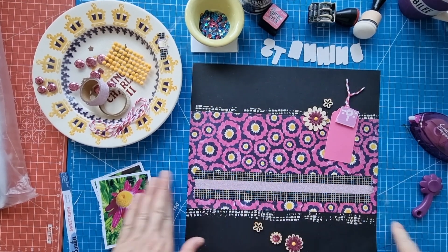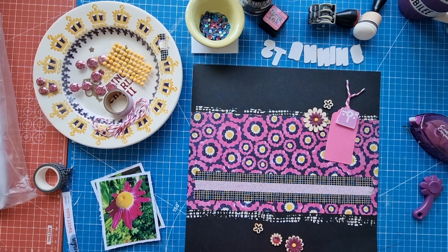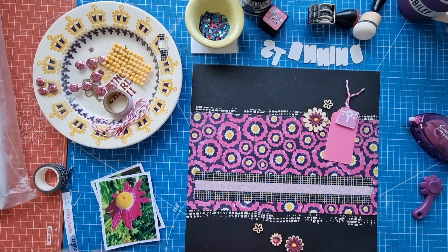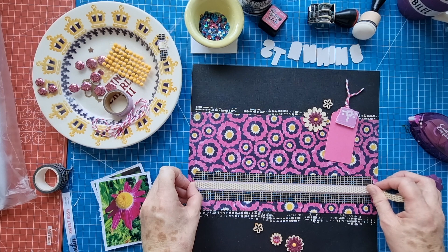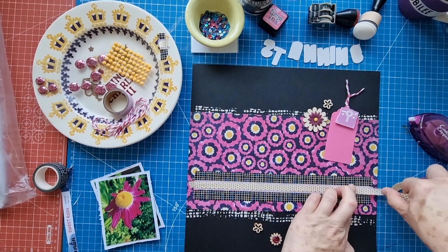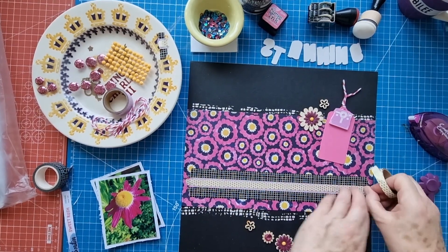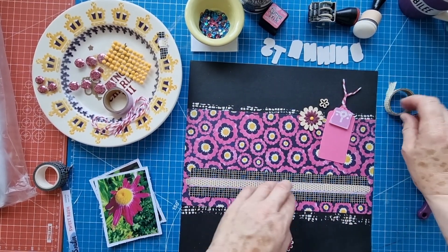Originally when I was coming up with the idea for this layout I was thinking of using the whole sheet of this patterned paper, which I really wanted to do, but when I saw the sketch I thought it'd be perfect and I just used half and saved the other half for something else. I don't really use florals a lot, as you probably know if you watch me, but when you're doing a layout about florals obviously you can use florals then. Some people use florals for everything but yeah, not me.